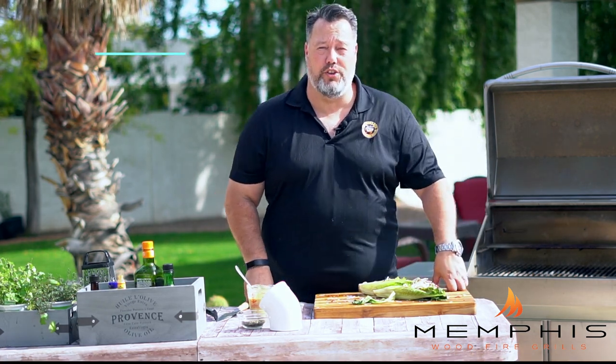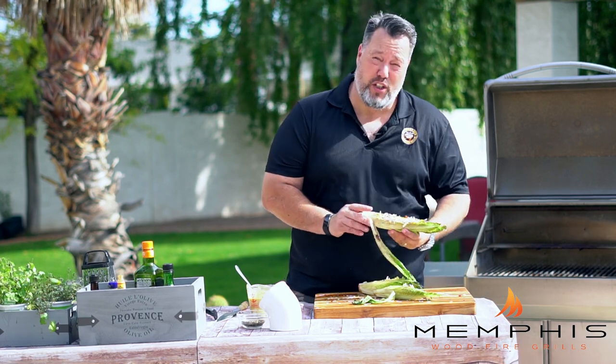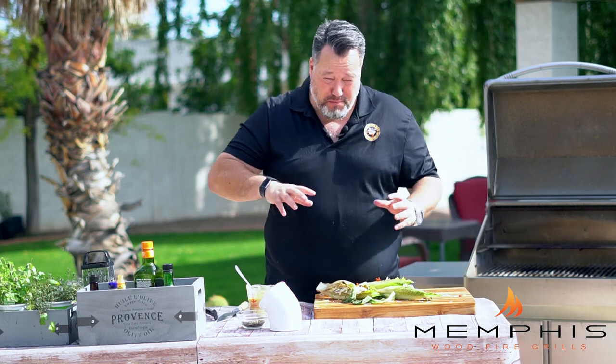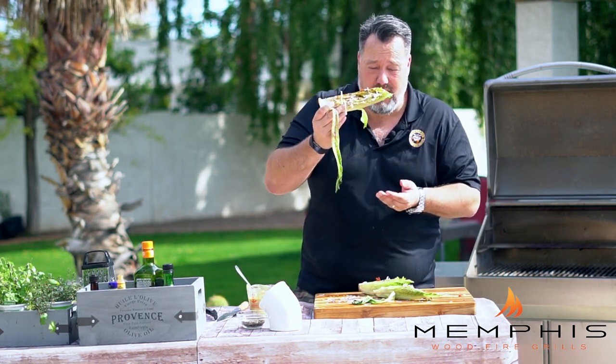If you like this recipe, subscribe to Memphis Woodfire Grill's YouTube channel for more recipes like this, or check out their website. Now I guess you can eat this with a knife and fork — but this is how I eat it. You get a good charred flavor, you get the crispy bacon, you get the tanginess in the Caesar dressing, and then the creaminess of the parmesan cheese. This is really good. I hope you try it, hope you liked it, and happy grilling.